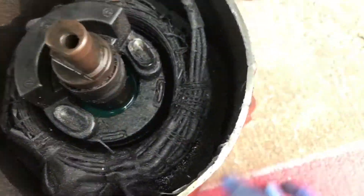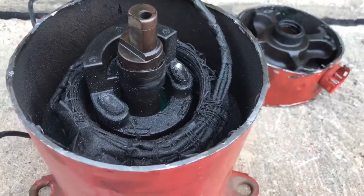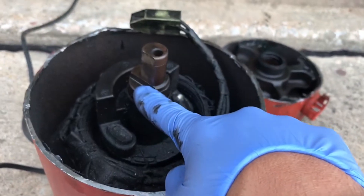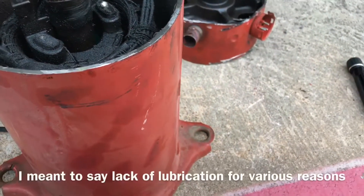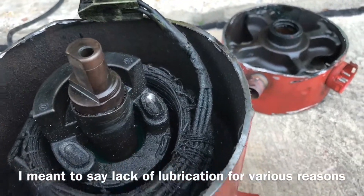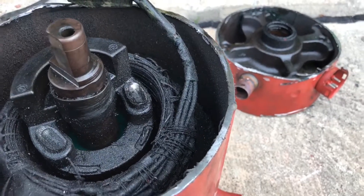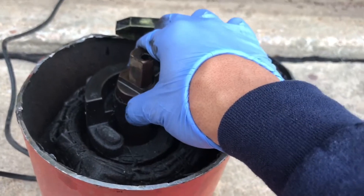The most common failure I've been seeing when cutting these open is the rotor being stuck, either due to copper plating or lack of oil — either not enough oil in the system, flood back, or very high discharge temperatures breaking down the oil and not being able to lubricate the bearings.